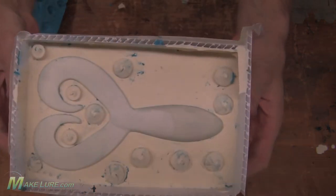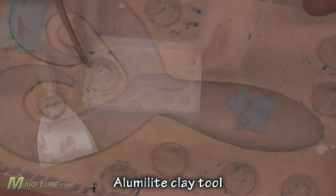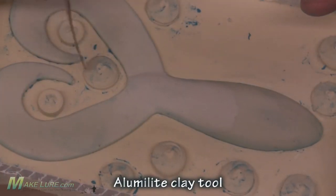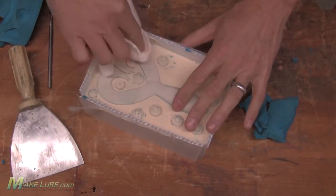You can see our locators came out well. Now we need to remove every speck of clay, especially the stuff right on the seam line of the part. It's very critical to get all the clay off of the master and off of the mold before we pour the second half.